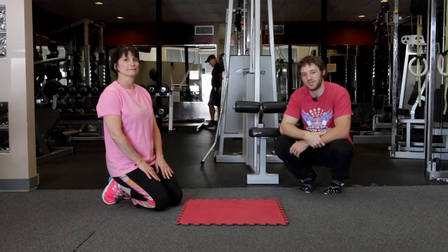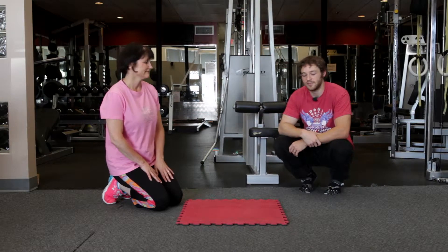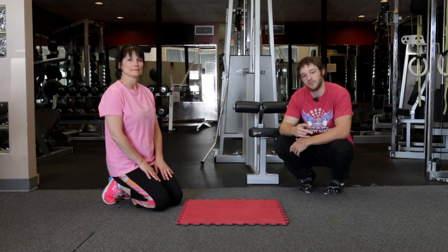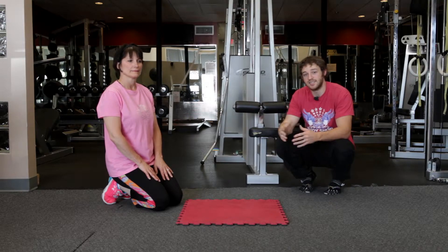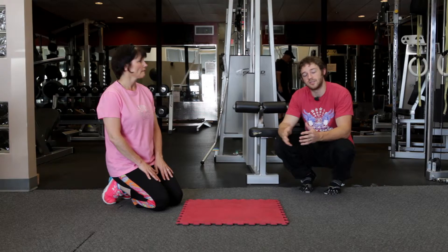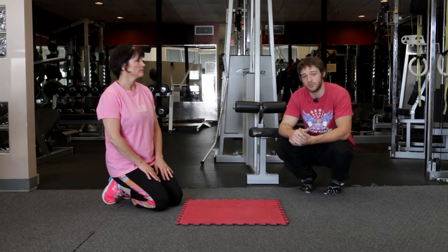Hey guys, Seth again from Body Shop Fitness, a personal trainer here with my client Sue. We're going to be demonstrating for you today two different variations of a dive bomber. A dive bomber in its entirety is a very advanced movement, but there's lots of ways to work into it. We're just going to show you really what I use as the first progression for most clients.